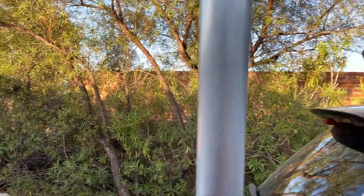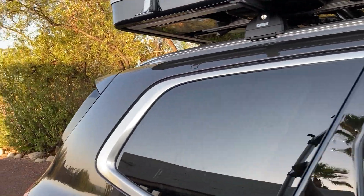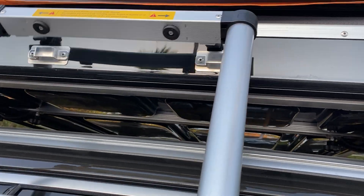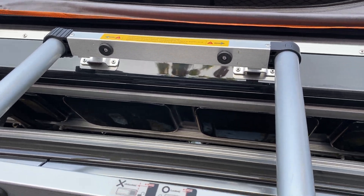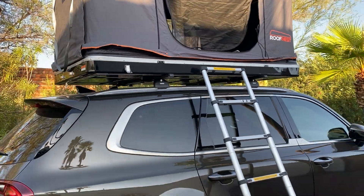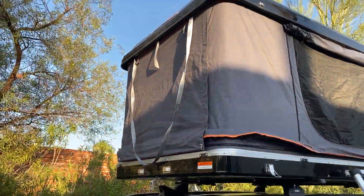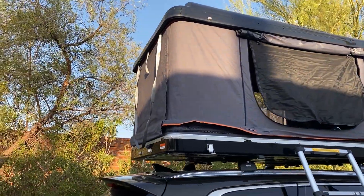The telescoping ladder can actually be stored in the tent so it doesn't take up space in your vehicle. I just extended it here and it has holders and latches. You can also access the tent from either side or the back. There are double-sided doors on the sides and the back as well.